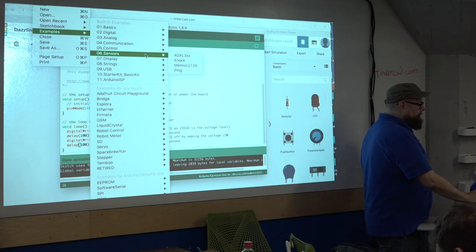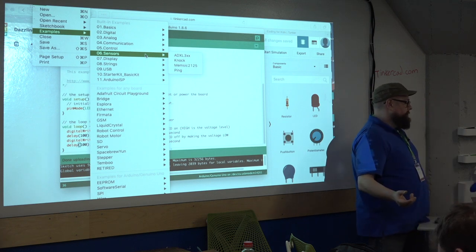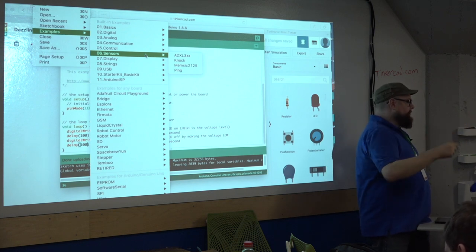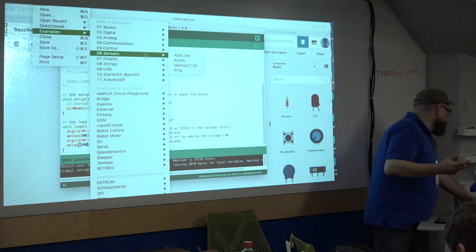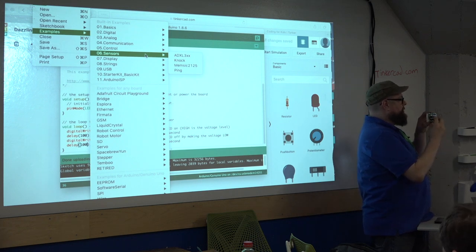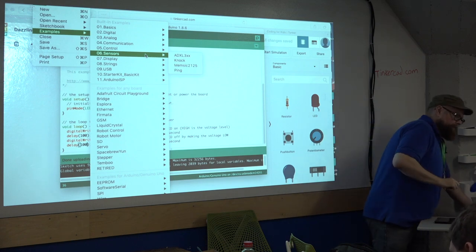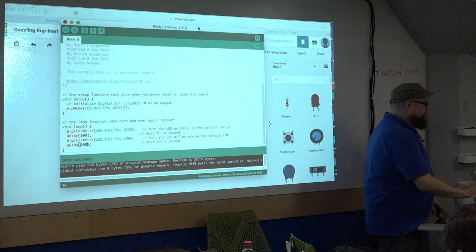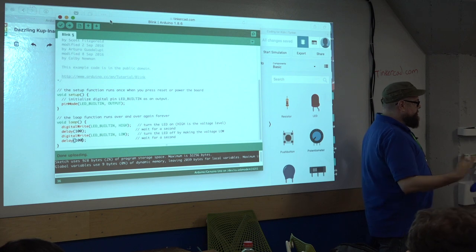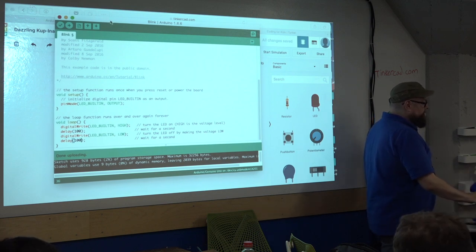We can use volume, temperature — someone came up to me and said they created a temperature project. Using the LCD and a temperature sensor, they were able to monitor the temperature and output it on the LCD screen. It was a very cool project.